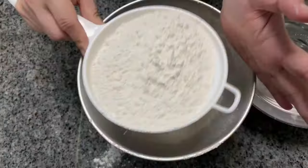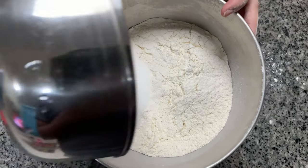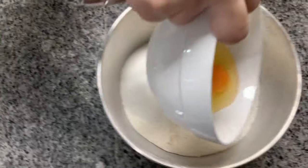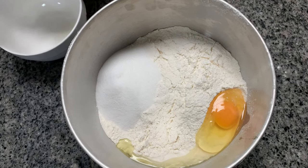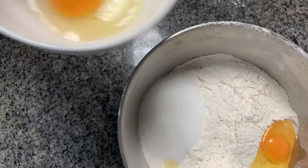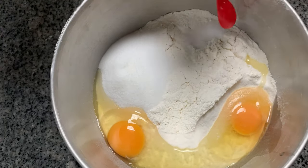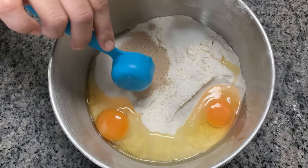Followed by two cups of powdered sugar, two eggs, a teaspoon of salt, and 14 grams of instant yeast.